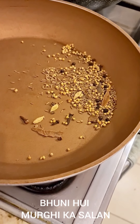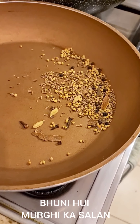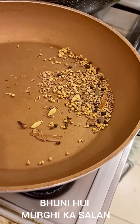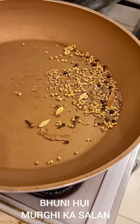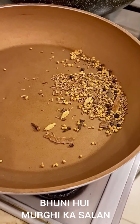There is one teaspoon each of coriander seeds and cumin, about half a teaspoon of black pepper, two or three cardamoms, two or three sticks of cinnamon, and a few pieces of cloves — about four or five. Dry roast this and then put it in the grinder and make powder.